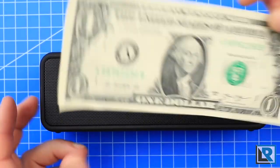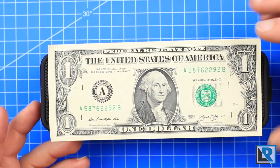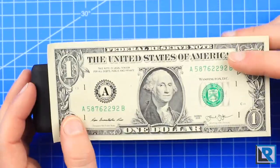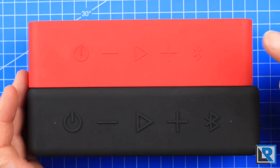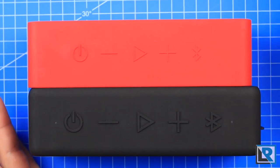A little bit of a size comparison here. Against a dollar bill, you can see it's just about as long as a dollar bill and not quite as tall as a dollar bill. Compared with the Soundcore 1 in red above, you can see that the Soundcore 2 is just slightly longer.